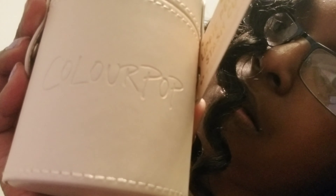Welcome to Vlogmas day 10! I have another unboxing. I'm not using a selfie stick — a friend gave me a great suggestion. I don't have a selfie stick, I do have a tripod, but I'm not getting it on this video.